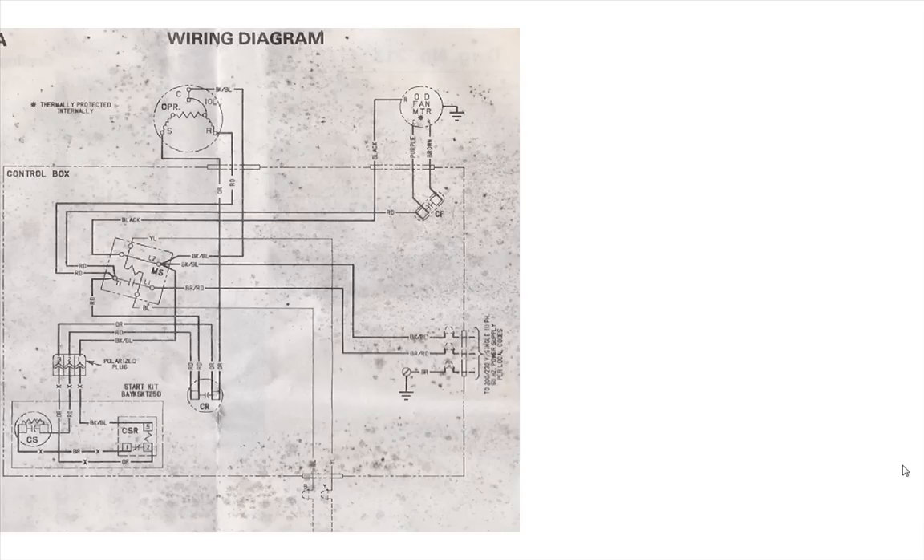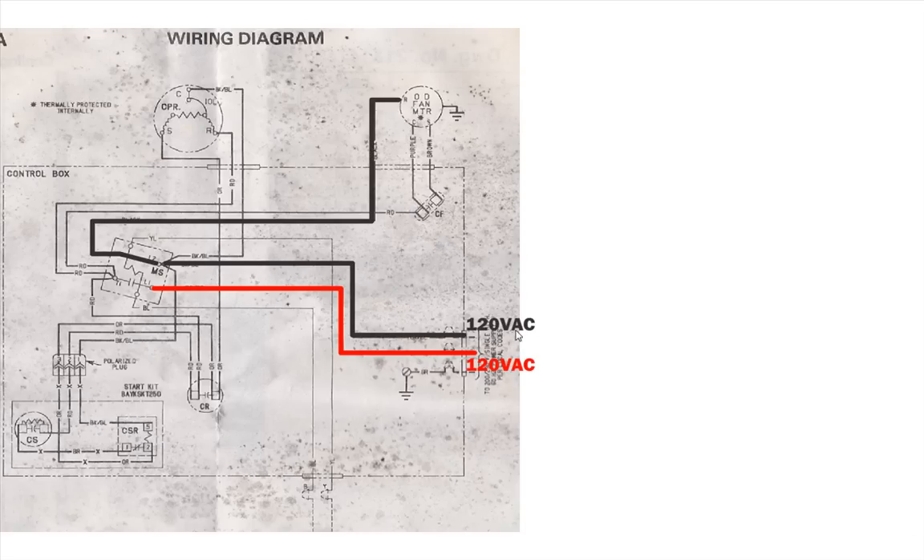Now let's look at the wiring diagram. I enjoy the wiring diagram better because it shows a full picture of what's going on. Just like before, 120 volts AC goes through here. This is a single pole contactor, so 120 volts AC continues to the fan, then to the compressor, and down to the hard start kit. The other side of the 120 volts AC stops right there, waiting to complete the circuit once the contactor closes.